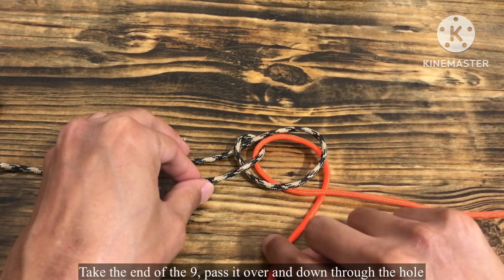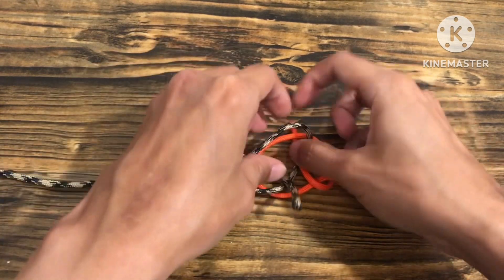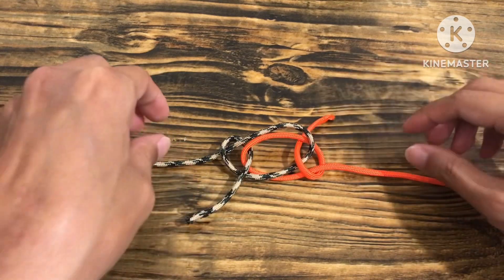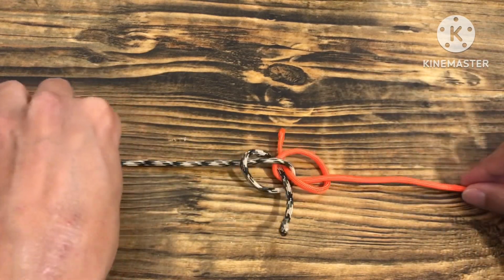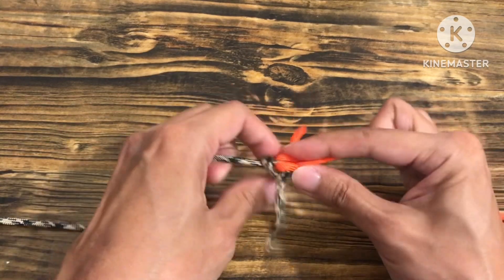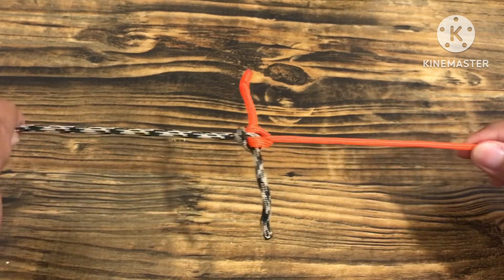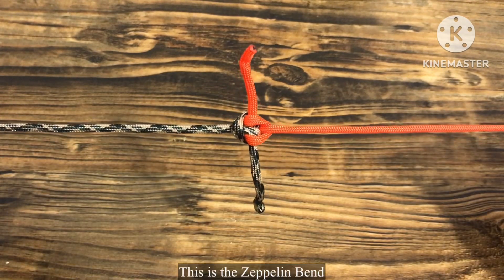Take the end of the nine, pass it over and down through the hole. This is the Zeppelin bend.